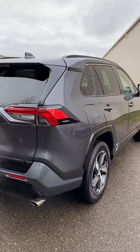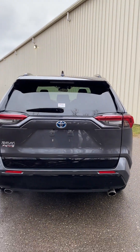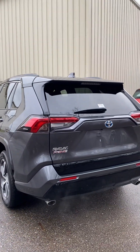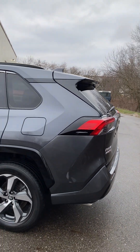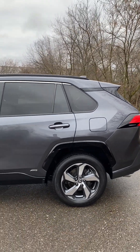Coming around the back, you can see that the car is running. It's currently in its hybrid form. With the Prime model, you also have the ability to run the car on just the electric motors.